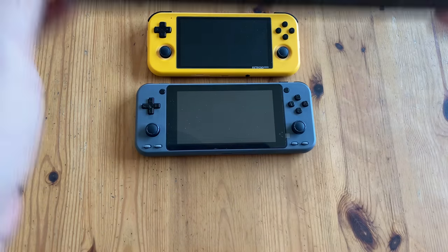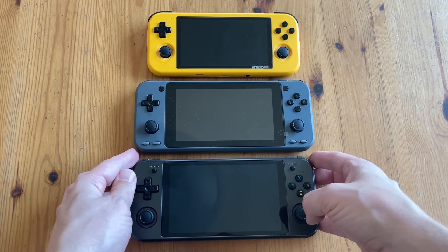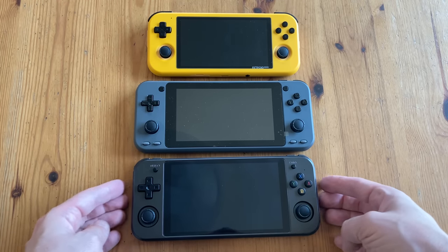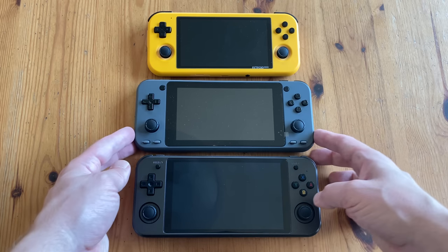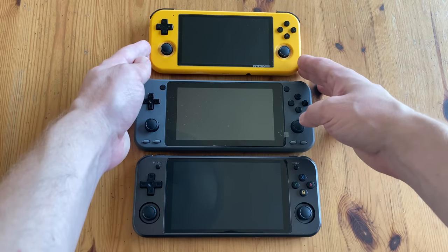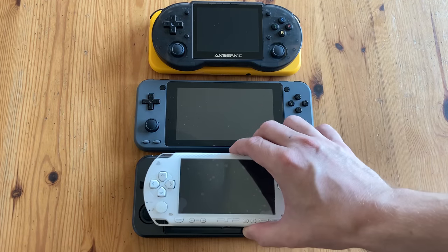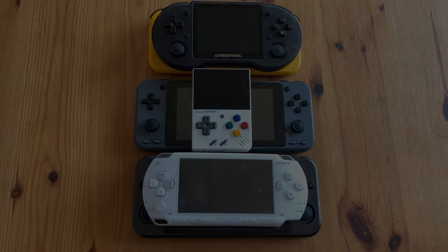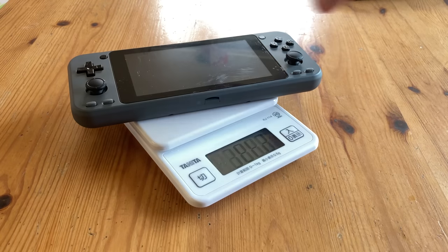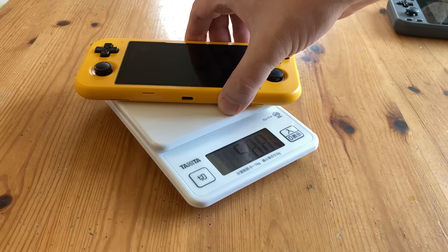The Ultra actually looks a lot like the RG552. The Ultra has a smaller display, larger bezels, but the system itself is the same size. If anything, the Ultra looks and feels far cheaper than both of these products. Even though it feels quite light in the hands, it's just shy of 300 grams — it sits in between the heavy 552 and the much lighter Retroid Pocket 3.